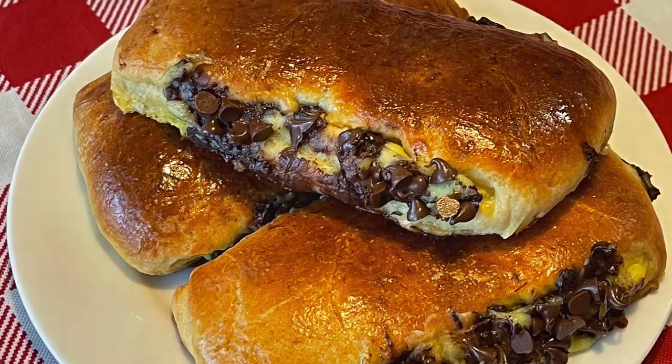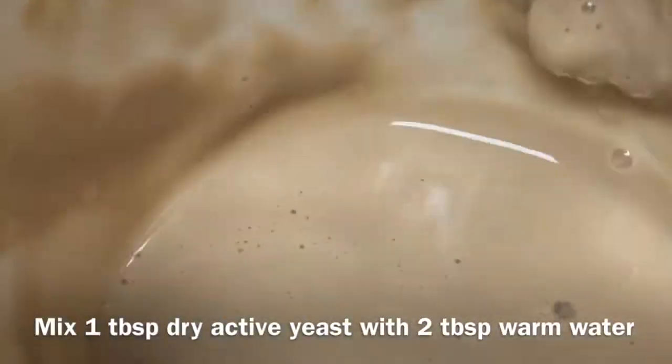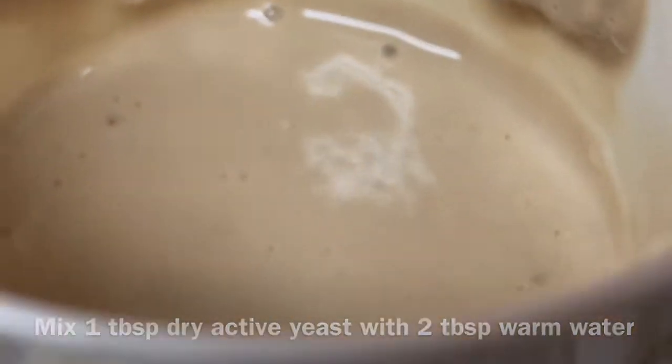In a cup, put one tablespoon dry active yeast with two tablespoons warm water, mix and let proof.